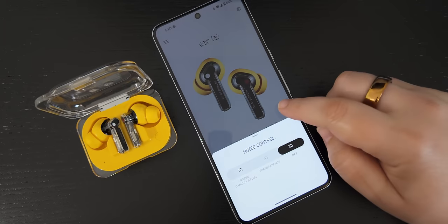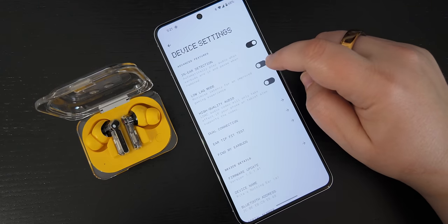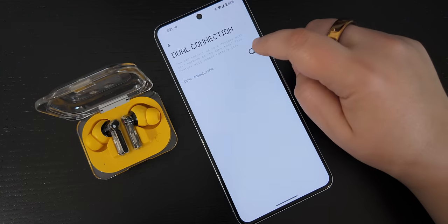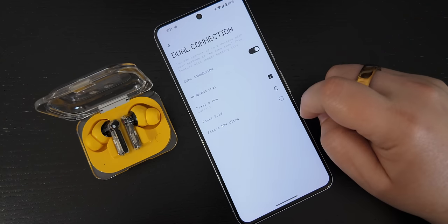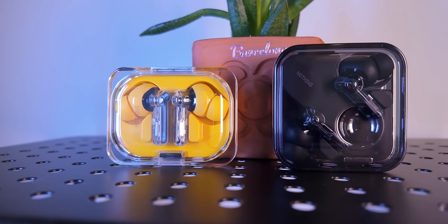Both buds have very similar settings in the Nothing X app. You can turn on enhanced bass, enable a low latency mode for gaming, do an ear tips fit test, locate your lost buds by playing loud music on them, and turn on the dual connection setting. This last one is perfect if you have different phones, tablets, and computers — you can save many devices without pairing and unpairing, and connect to two of them at the same time, like your phone and tablet or phone and computer.